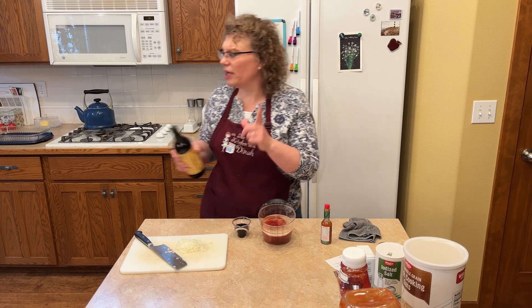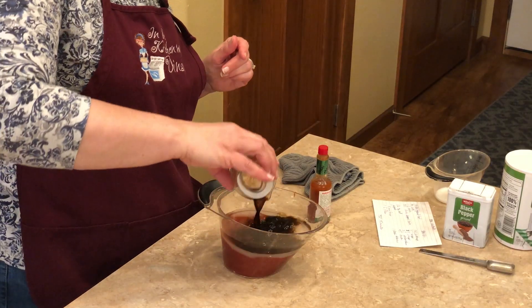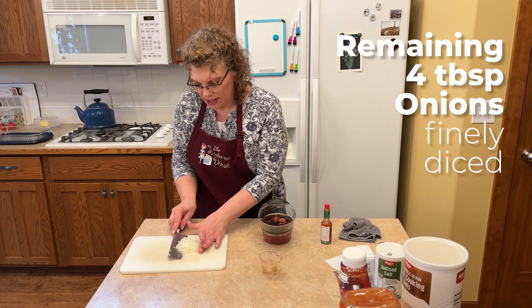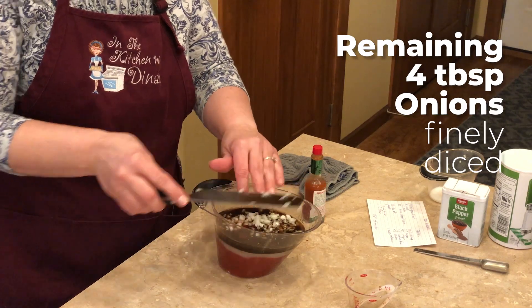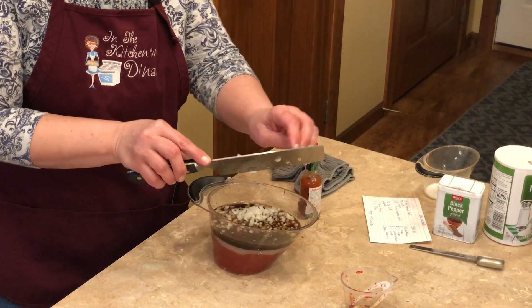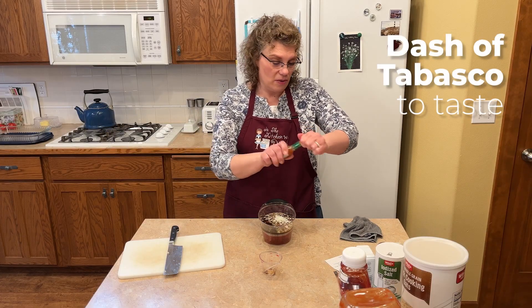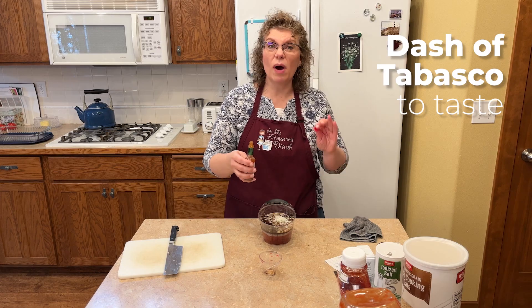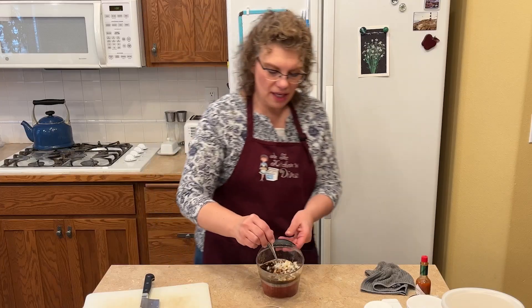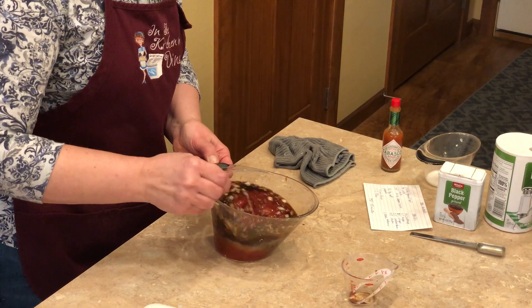Worcestershire sauce gives things the most delicious flavor — it has so many things in it. We want to make sure we add our four tablespoons of finely diced onion to this. And then the secret ingredient is some Tabasco. You just want to put a dash, but if you want more spice, go for it. Just get a spoon and gently stir it up. It's kind of a ketchup, vinegar, sugar barbecue sauce.